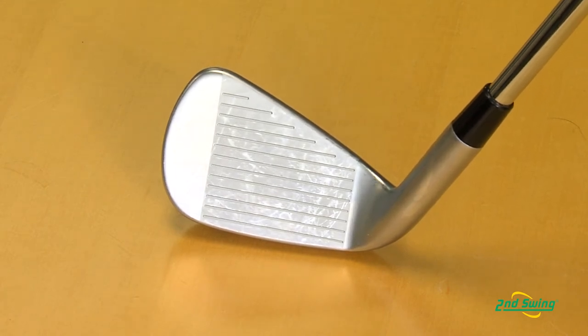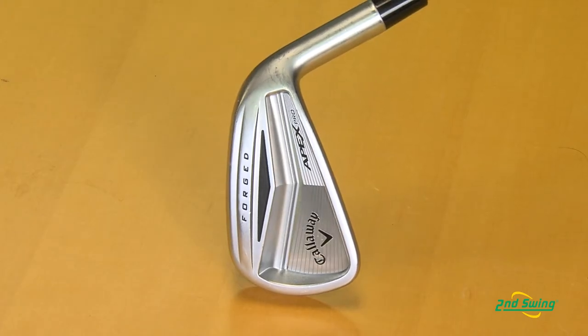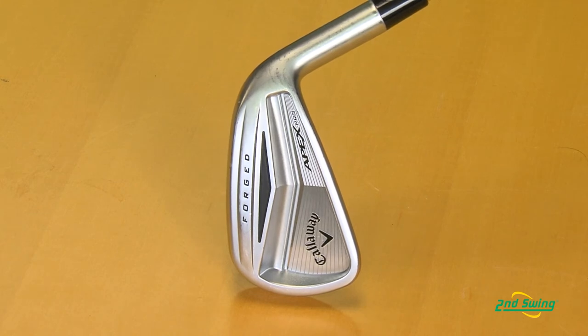In addition, it has a progressive center of gravity, including weight plugs in the long irons to help you get those longer irons up in the air for precise shot control, as well as an added urethane shock badge to dampen any vibration for the softest feel and sound possible.